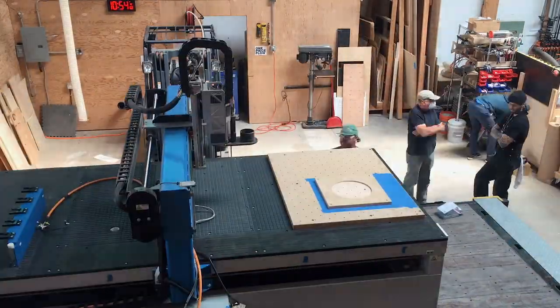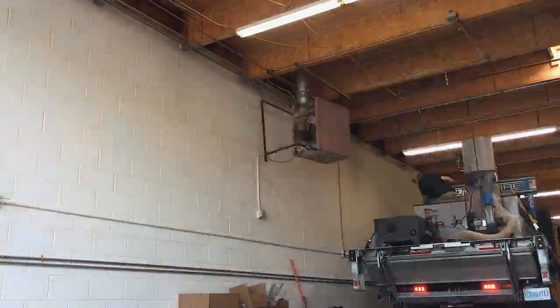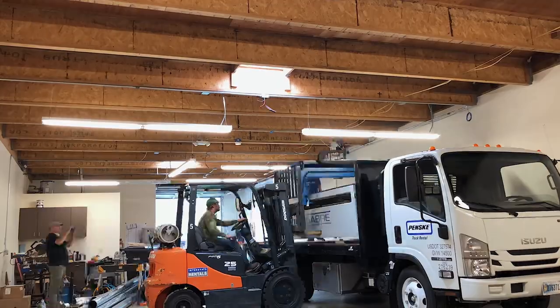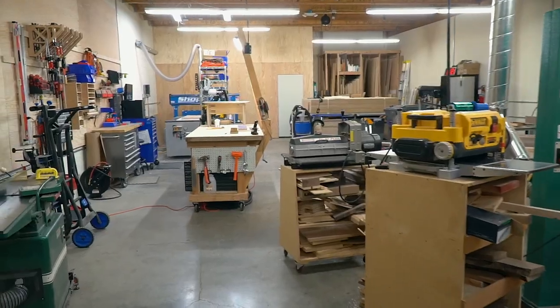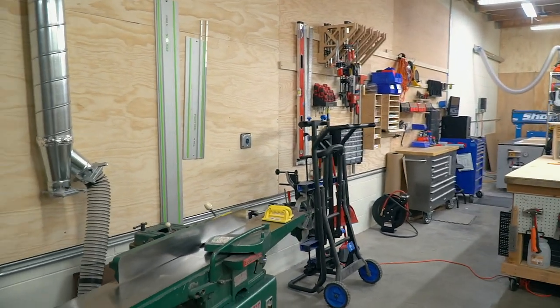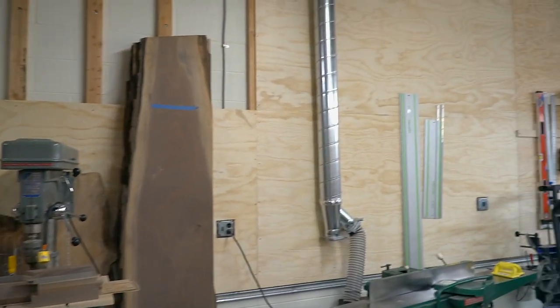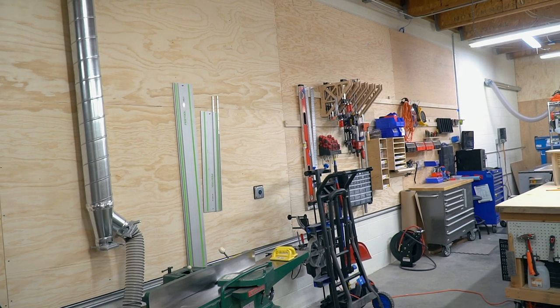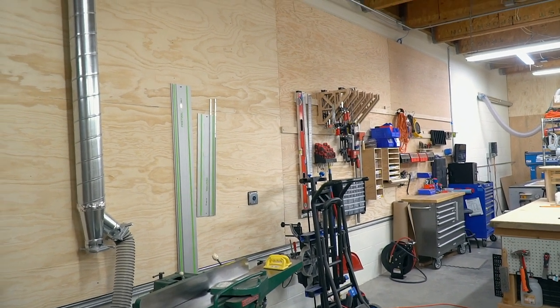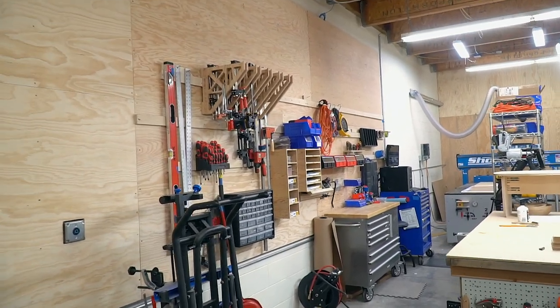Last time we posted a video we were still building out our space and working on moving in. Since then we've finished all of that and have just been tidying up and getting to a place where we felt comfortable working here. One of the biggest updates: we still have one piece to finish, but we've furred out the wall — it was a concrete masonry unit wall — and we've started putting up French cleat.